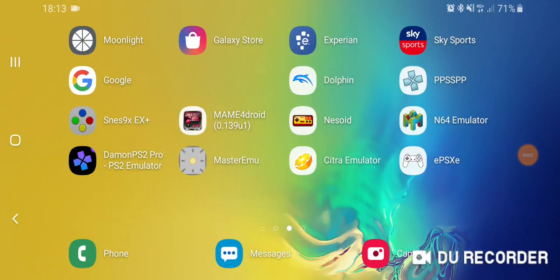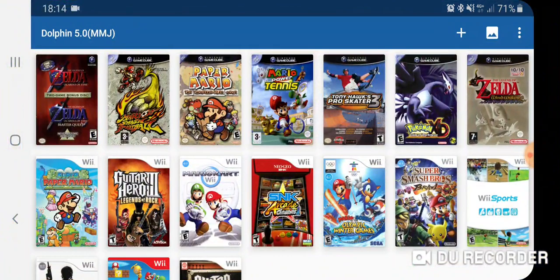Hi, it's Gero again and welcome to another video. In this video we're going to be looking at some more games on the Dolphin emulator, which is a Wii and GameCube emulator on my Samsung Galaxy S10 Plus with a 9820 Exynos processor. You can see there's all my games — we've got a mixture of Wii and GameCube, and for today's game we will test out Wii Sports.